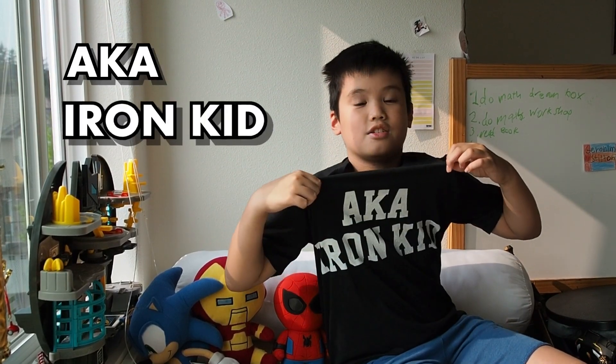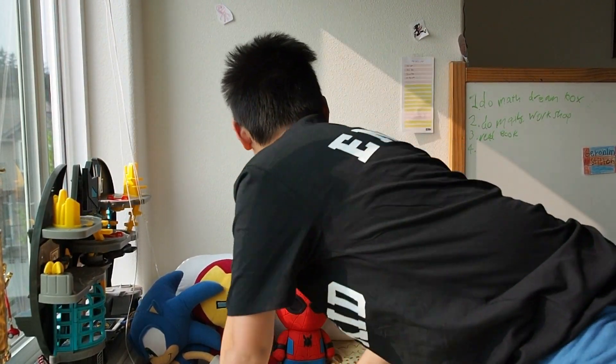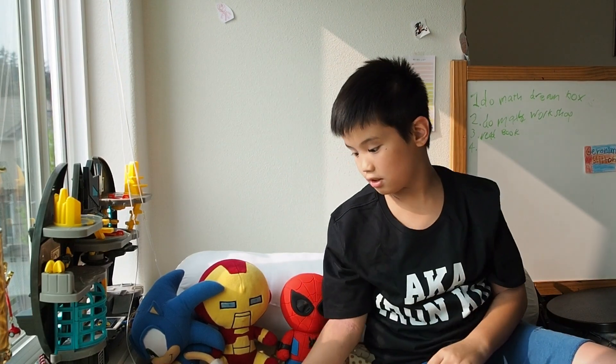Hello guys, you wonder what's the shirt? I got it from Jordan's in Korea. It says the name of my other channel and my name on the back. So let's get into the review.